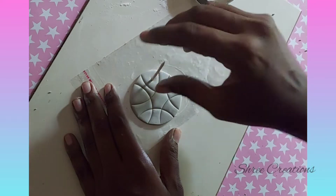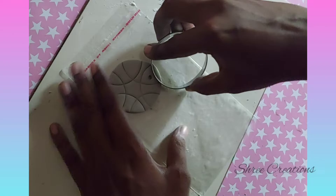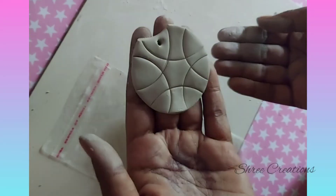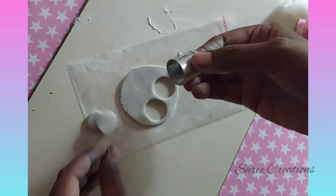Use your toothpick and mark a hole. You can also use carving tools for designing. In the same way, use the small cookie cutter to make the stud earrings or hangings.